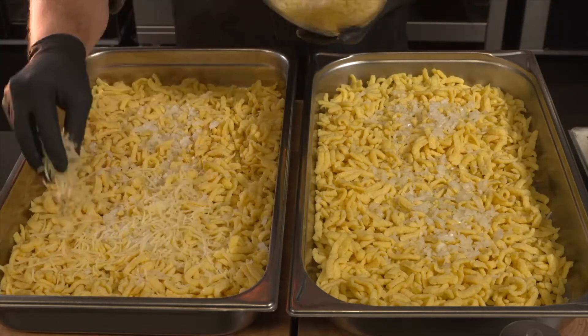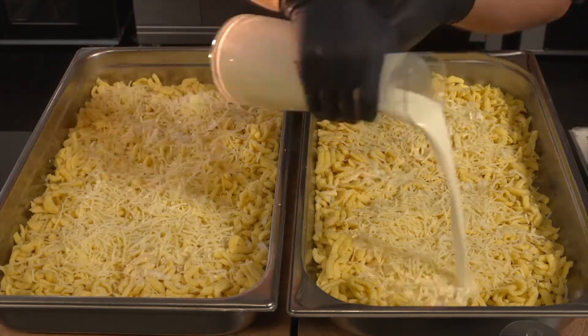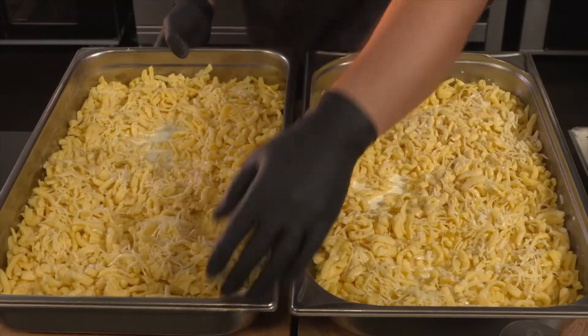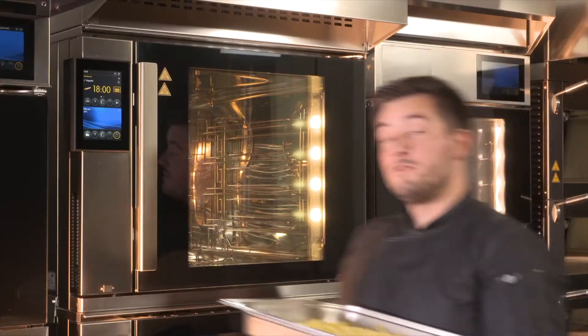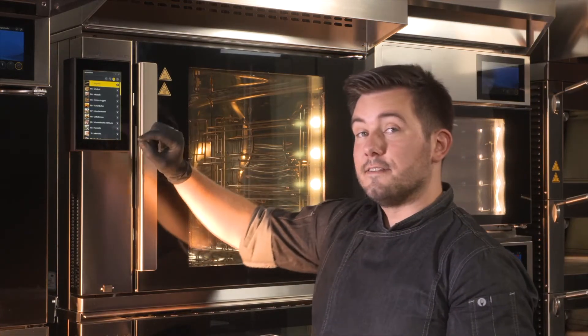Incidentally, this dish — the German cheese Spätzle — is prepared according to the recipe stored among the 30 cooking programs your Miva Cube Steam comes equipped with. All we have to do is select our cooking program, and to do this, we click on the cheese Spätzle picture.